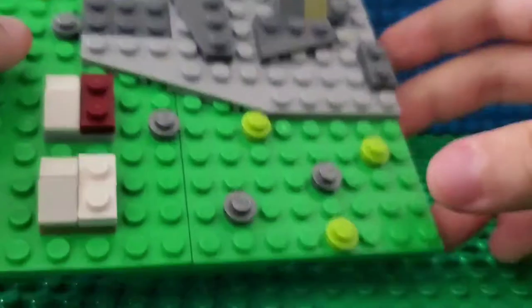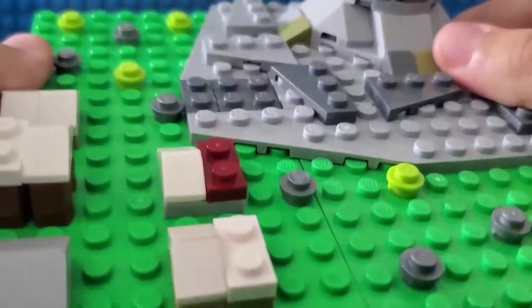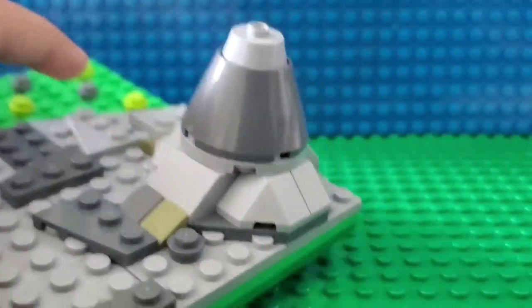For a little bit of detail, I added these studs on the ground which represent rocks and trees and stuff like that near the mountains. And here's the volcano.